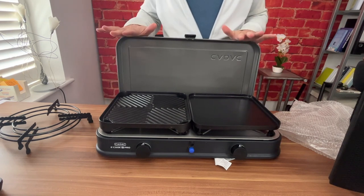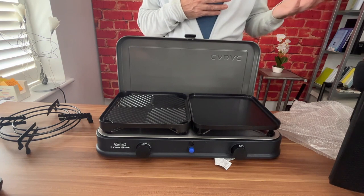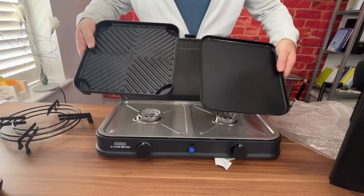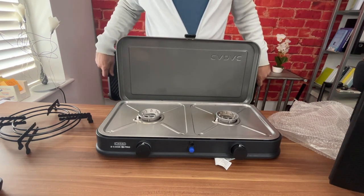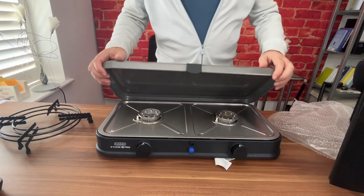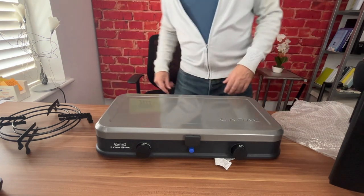Once we bought this, we were cooking outside all the time whenever weather permitted — it's so much better than cooking inside. Cleaning is a doddle: you just wipe the grease and fat out, and after a year of use it still looks brand new. Once it's cooled down, it's very quick to put away — put the lid on, detach the gas points, and slide it back into its bag.